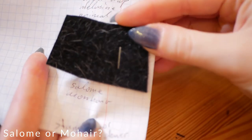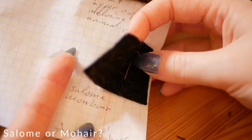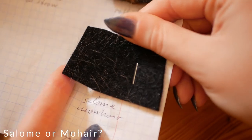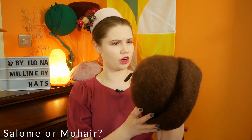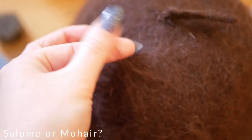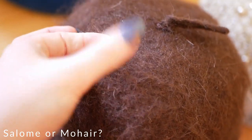A step down from the full-on fluff of the meluzyne, we have salome, also known as mohair. I don't know much about salome as I don't think it's produced anymore. From a small sample in my collection I would describe it as a mixture of long and short strands of fur that don't have a definite direction. I have this old mid-century hat that was my grandma's and I think it might be close to a salome — let me know in the comments.